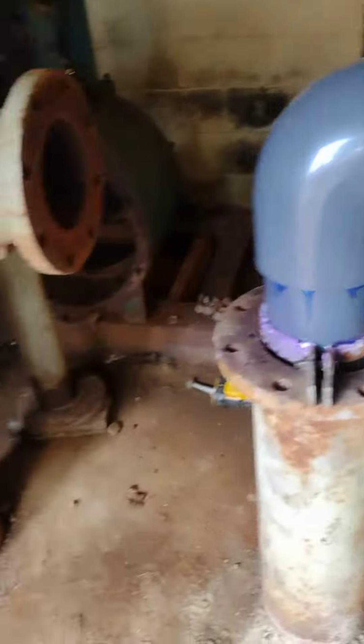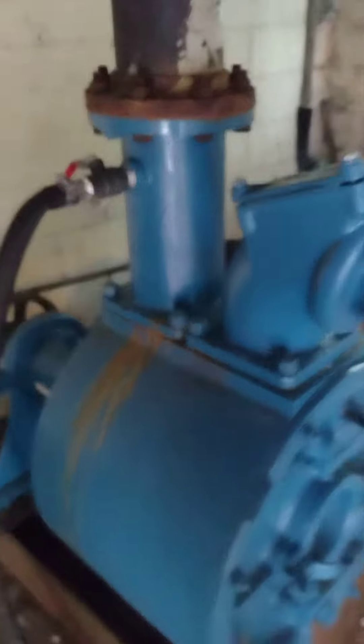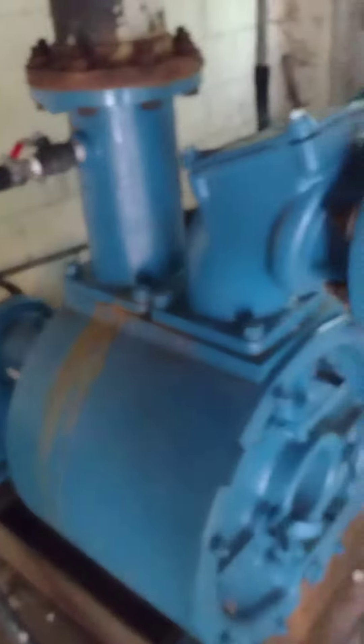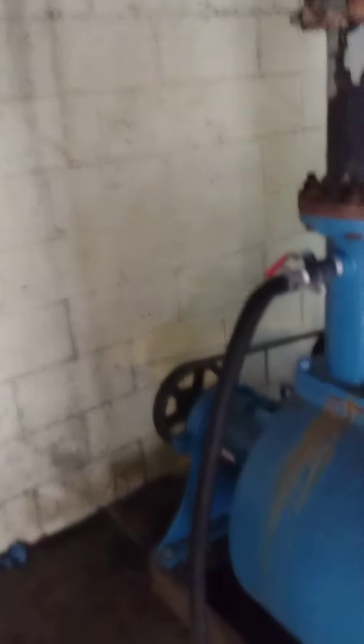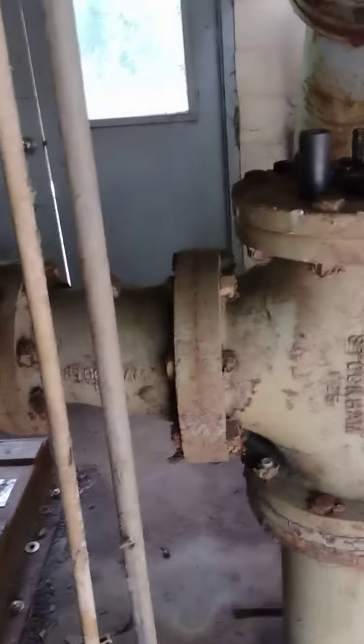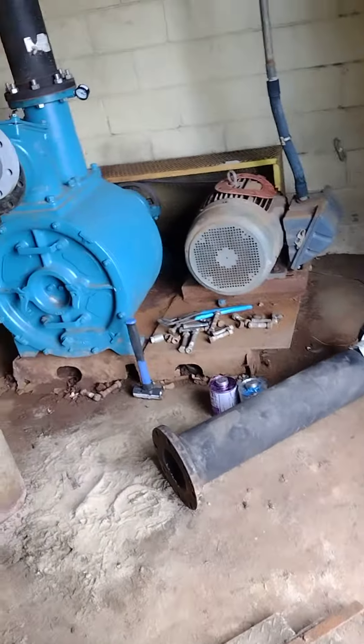Pump three we got working right off the rip the second week we were here, but for some reason over this past weekend it quit working. They had a real bad rainstorm and it couldn't keep up with the flow. I'm thinking maybe it just got hot and they didn't let it cool off enough.